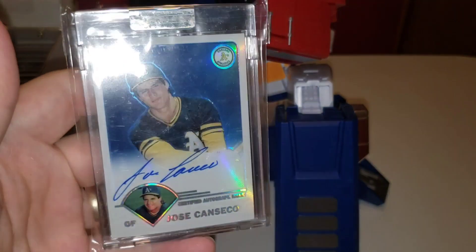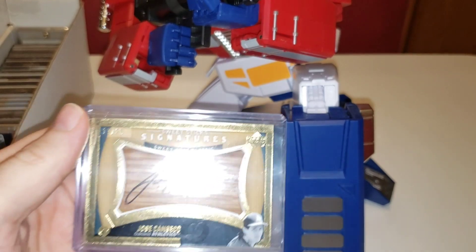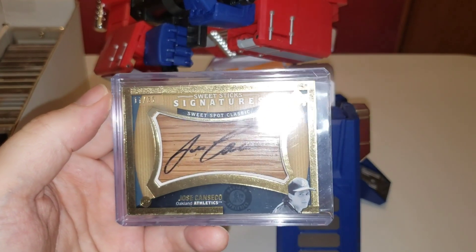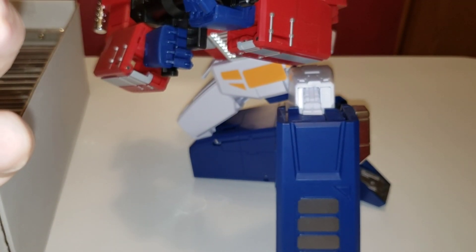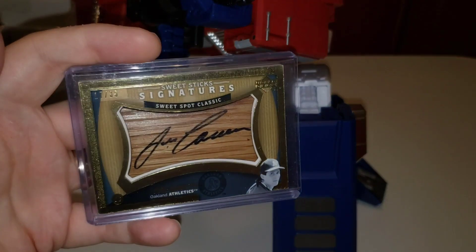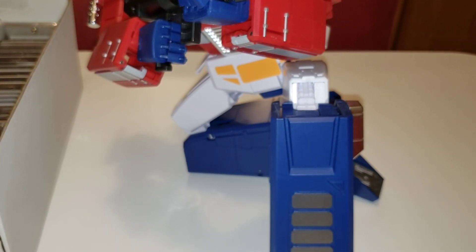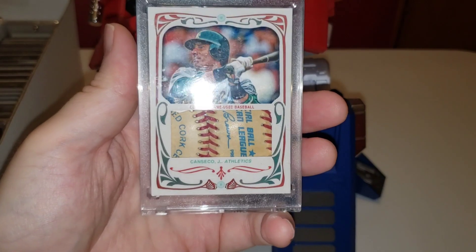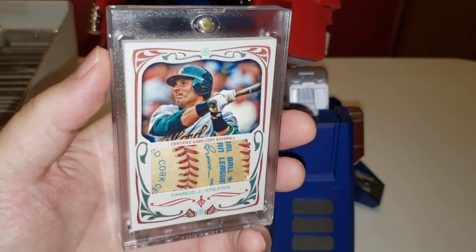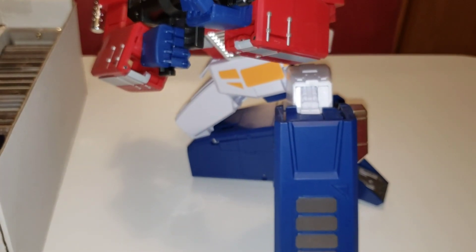This is a double that I'll do something with eventually. Here's a 2005 Sweet Spot Sweet Sticks bat knob signature, numbered out of 35 — really cool. They're fairly difficult to come by but do show up. Here's a custom I made with a game-used ball — I love how everything turned out on this one. It says custom card one-of-one because I made it myself.